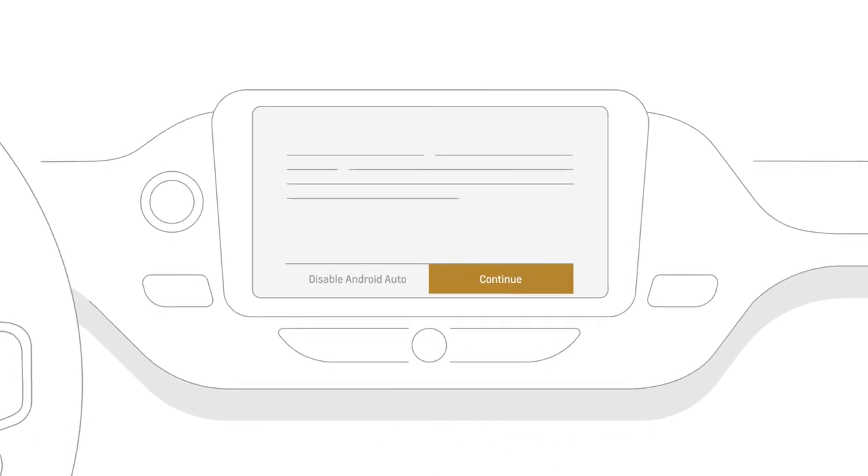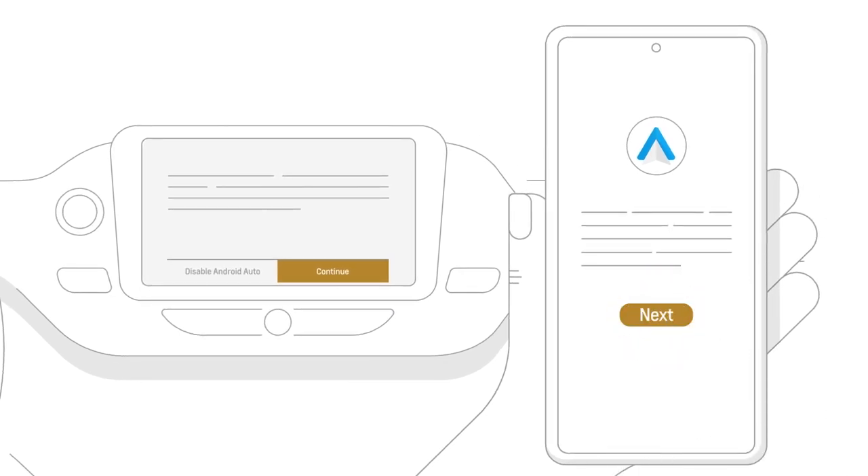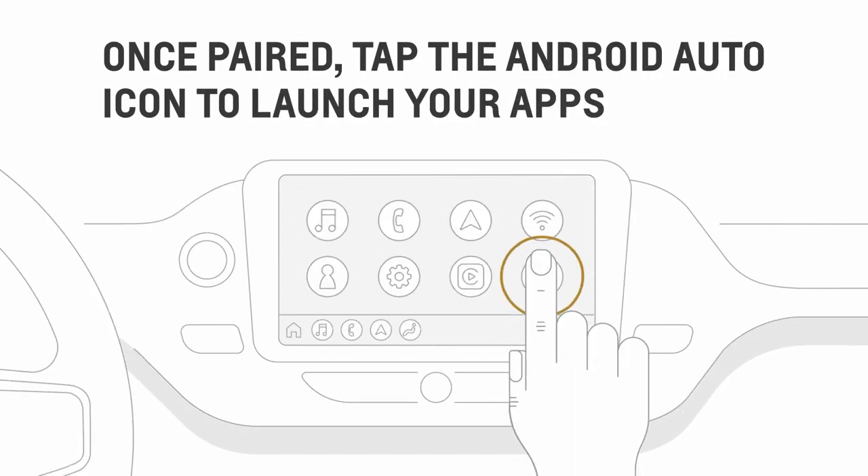You will be prompted to accept terms and conditions on the vehicle infotainment screen, and then accept the wireless prompt on your phone. Once paired, you can tap the Android Auto icon anytime to launch your apps.